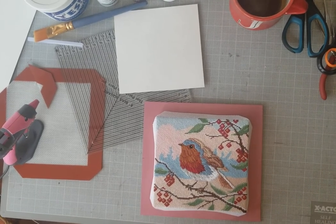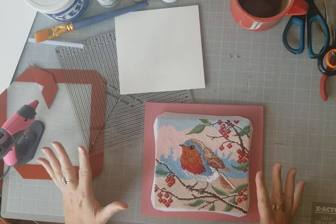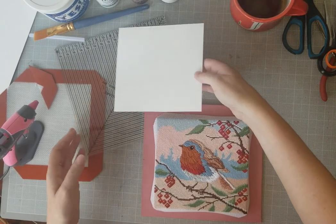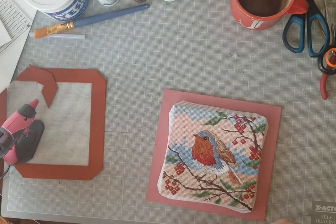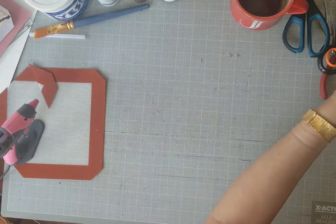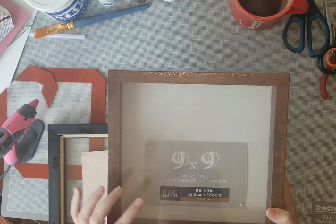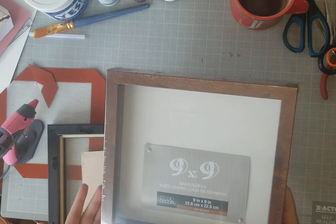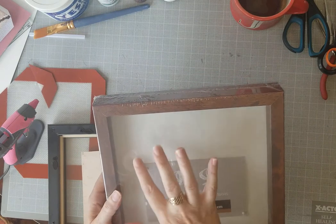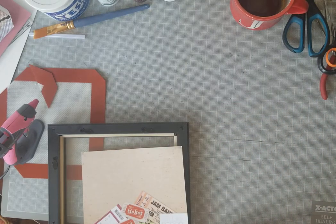We're going to figure out how to frame a needlepoint canvas in a not-so-expensive fashion, which is nice because professional framing is fantastic looking but it does cost a pretty penny. I bought three different shadow boxes from Michael's. This first one is a nine by nine shadow box — it's a little deep. I think it could be great if the work wasn't too big. For a nine by nine I'd put maybe a seven by seven canvas in it or smaller.